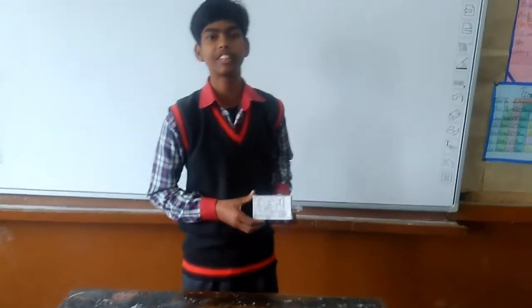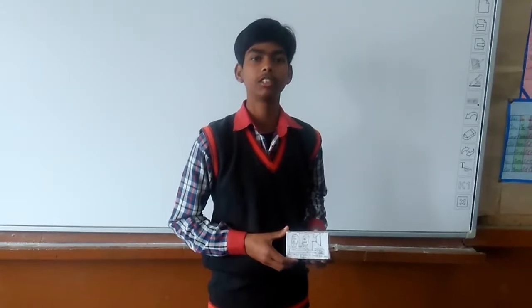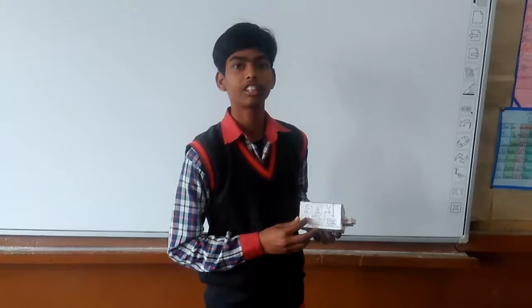Good morning friends, my name is Adhulay Kanoja. I am a student of Class 7B KVJRC, Rubberman, Vareli Cantor. I am here to explain how to make our electronic siren.